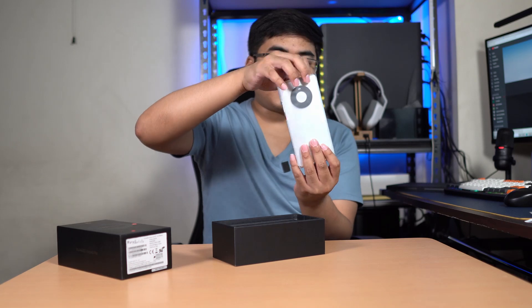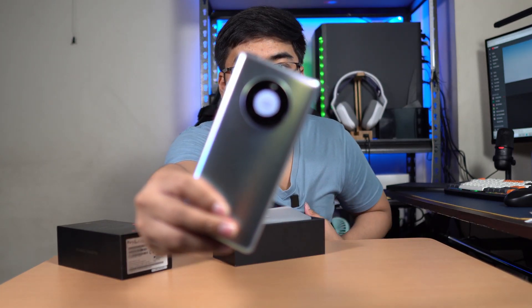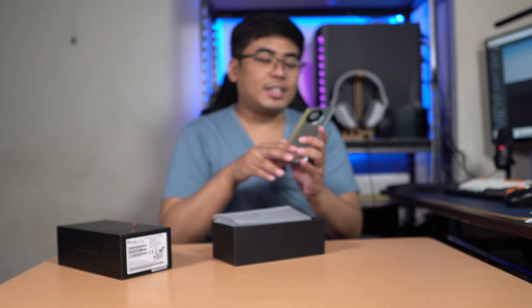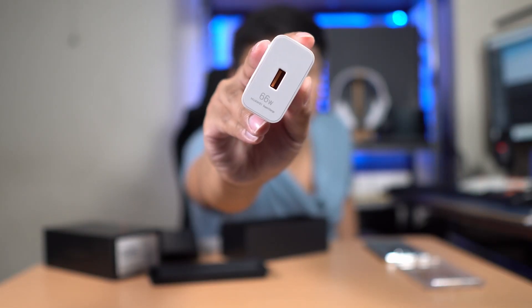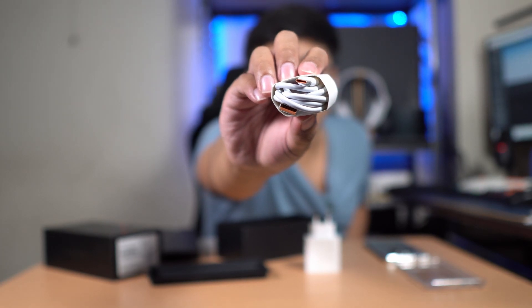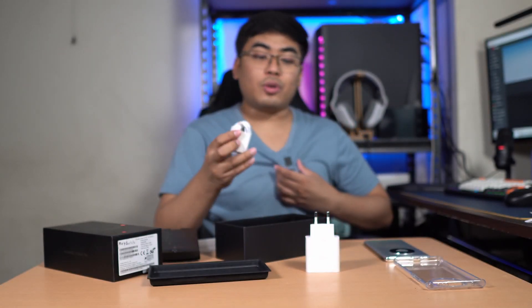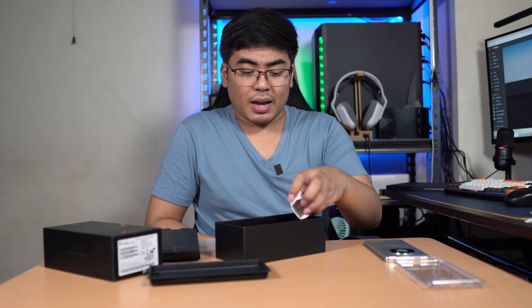So we got here the Huawei Mate 40 Pro, and oh my god, it looks amazing. It does have a circular camera module on the back, similar to the Huawei Mate 30 Pro. Inside the box, we got a jelly case, the 66W Huawei Supercharger, earphones, and a USB-C to USB-A cable. You need this charger and cable to optimize and maximize the 66W charging on the Huawei Mate 40 Pro.